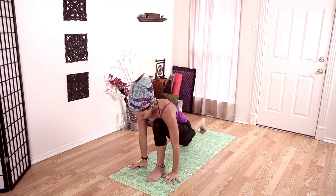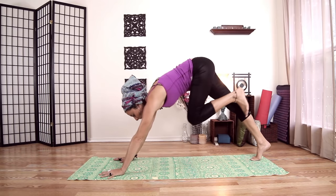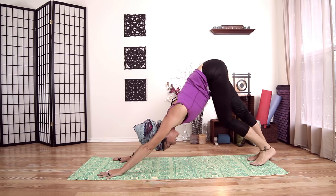Plant your hands, lift our back knee, step back to down dog. Take a couple steps here, just set it up.